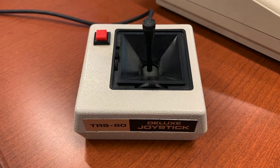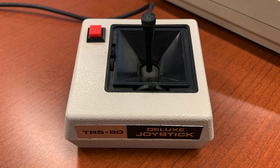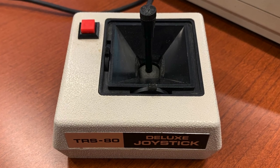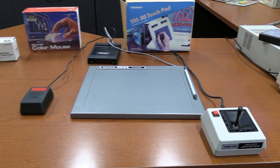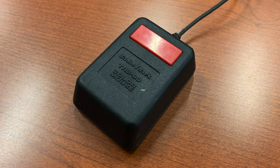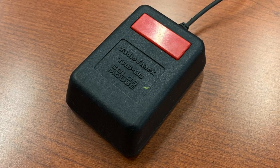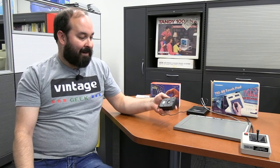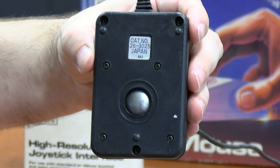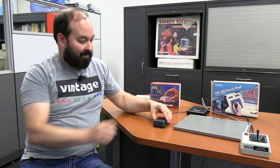Throughout the line of Color Computer products, there were a number of different peripherals available for input devices. We've talked about the Tandy joystick, which was used for the Color Computer series as well as the Tandy 1000. What I want to talk about today are the other input devices we haven't covered, including the Color Mouse, which came out for the Tandy line around the Color Computer 2. It's a very simple mouse device with a single button — a nice big red button — and a very beefy mouse ball. It has a lot of weight to it and doesn't feel too bad moving it around.